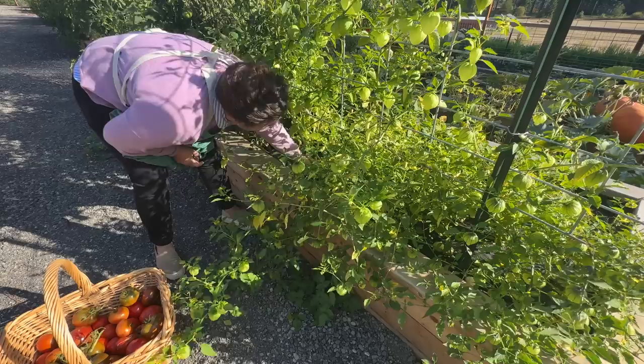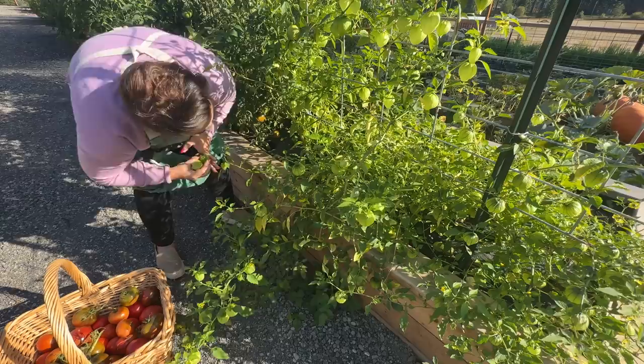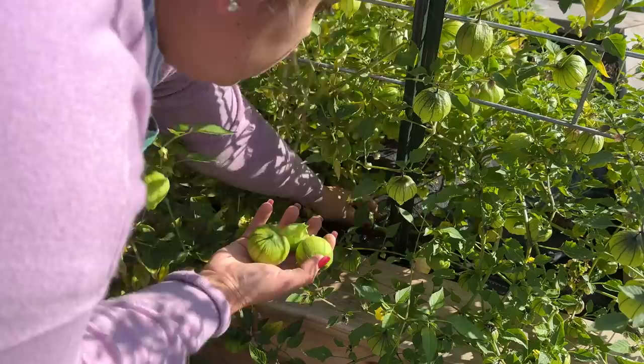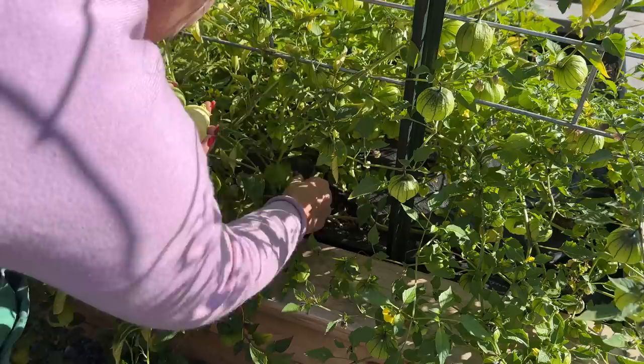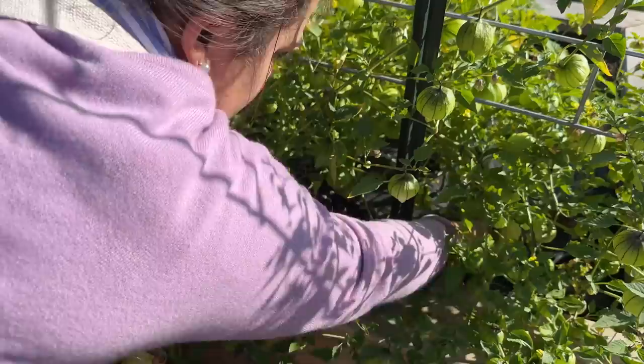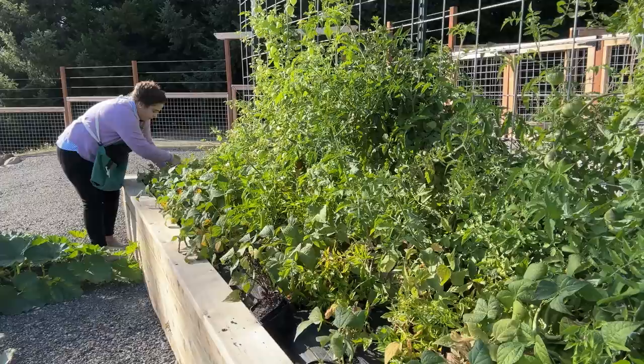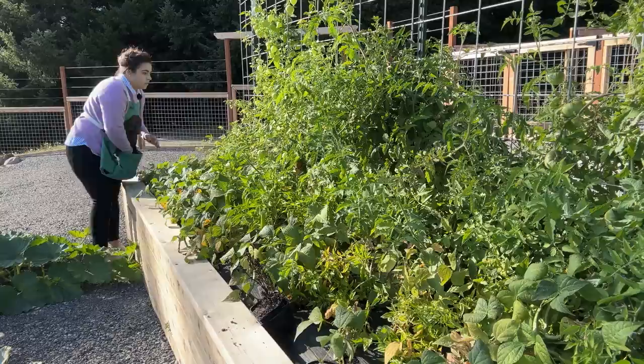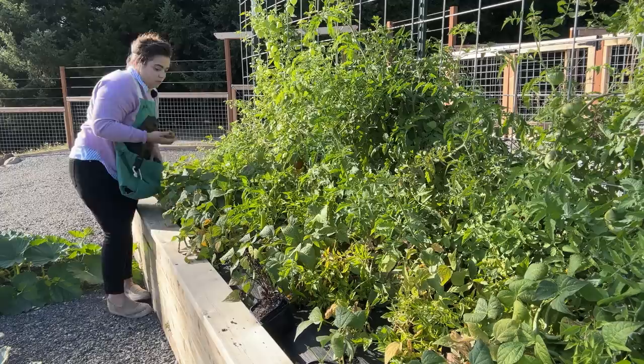I planted two different varieties of tomatillos by mistake. One of them produces a very large plump tomatillo and the other one is producing these really teeny tiny ones. I need to go back and look at my seed packets — I don't want to plant the tiny tomatillos next year. I want just the ones that produce the big plump ones, and I'm probably going to plant three or four times the amount I planted this year. I've been collecting them, washing them, peeling them, and throwing them in the freezer, and when the year is done I'm going to process them into salsa verde and hot sauce.